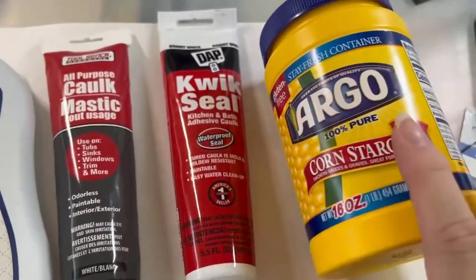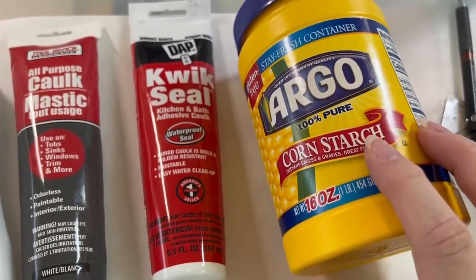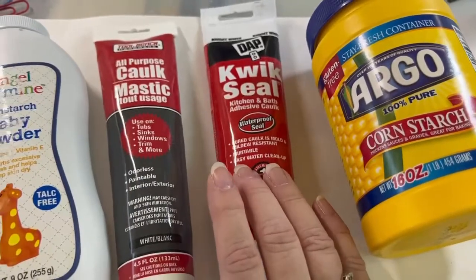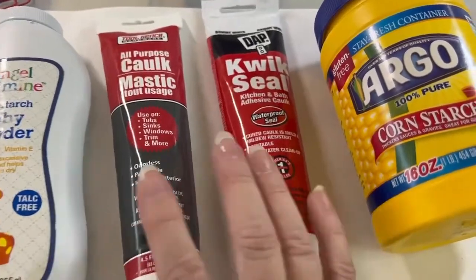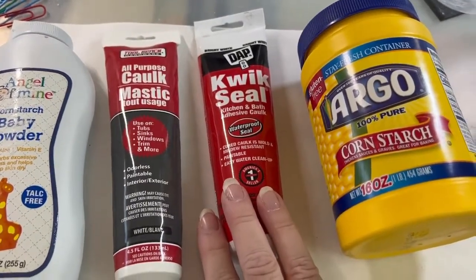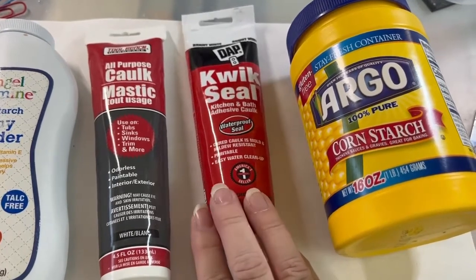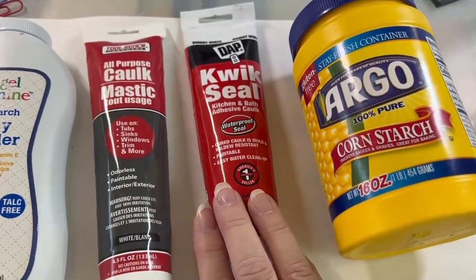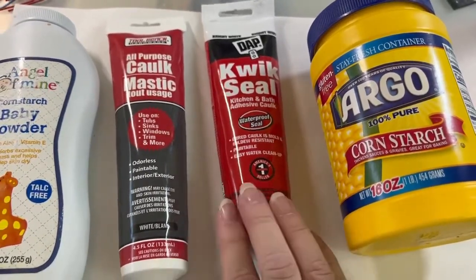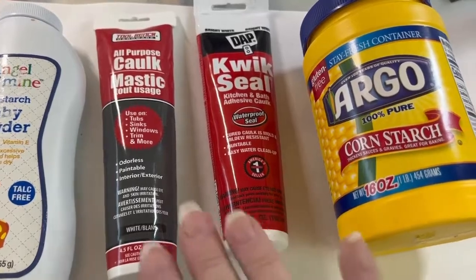With the Quick Seal and the Argo cornstarch — I did use some baby powder with one of the Quick Seals — there still was less working time with the Quick Seal. It took about five minutes to work it and then you only had literally a couple more minutes to use it before it started to crack and crumble when you pressed your sample. So it wasn't as smooth.